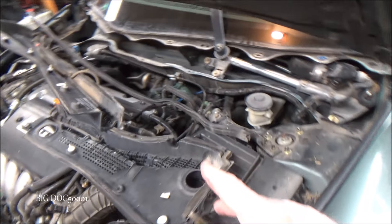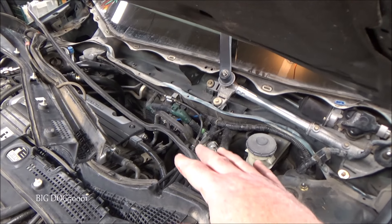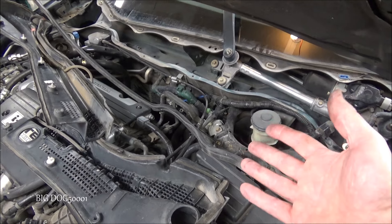How about some quick tips on dealing with windshield wipers that don't work on Hondas? Before we do anything, how about a little orientation? This is a 7th generation Honda Accord here, but most Hondas are set up similar.